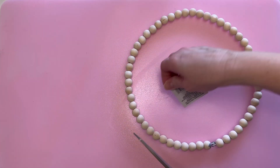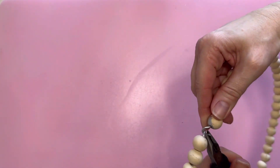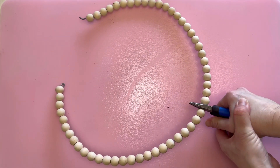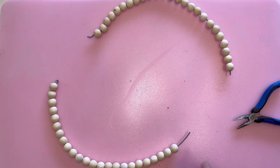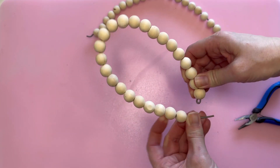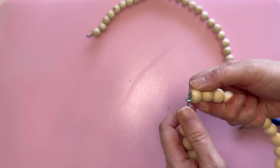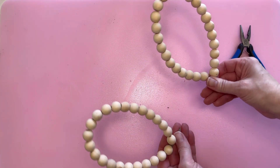First off, I need to remove the tag, and then I'm going to go ahead and separate this. Then I go ahead and cut it in half with the wire cutters. I did decide to remove a few beads, just because I thought it would make it easier when I folded it over and connected it. I'm only connecting it temporarily, just so I don't lose any beads.